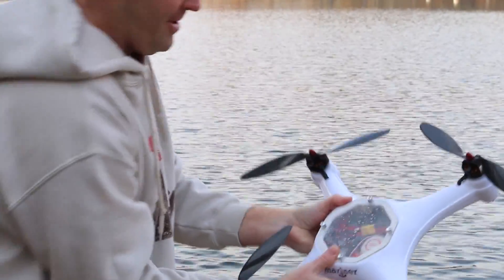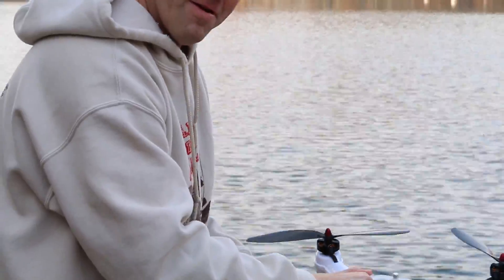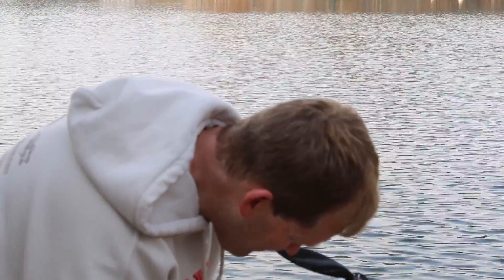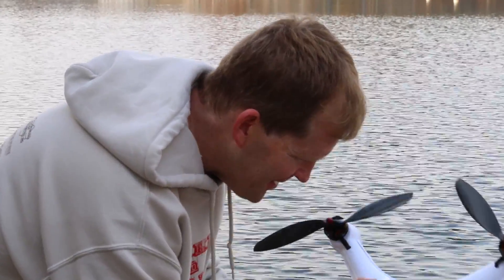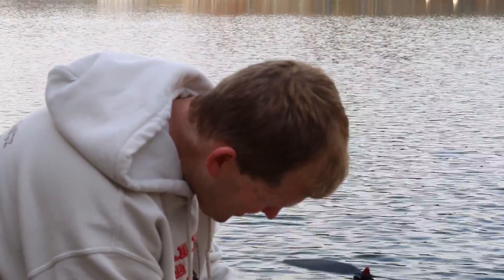Let's see if it's got any water. Shake off the outside first. Not a drop that I can see. Looks like it works.